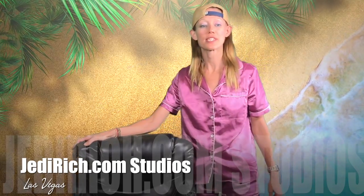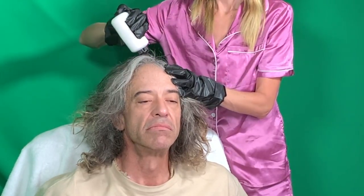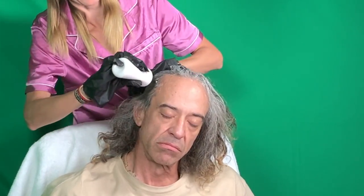We just dyed Jedi Rich's hair and he's gonna come show how it came out. We did a no-ammonia hair dye so it's not gonna give you the all-over same color you might be used to with stronger hair dyes. This was a gentler one because we don't want the hair to fall out, so it kind of just changes the color while still leaving all the different natural tones, which gives a nice highlight effect.